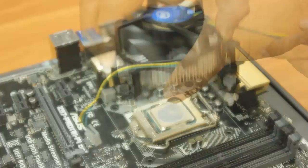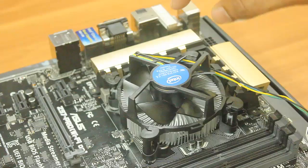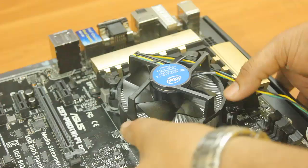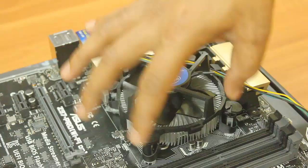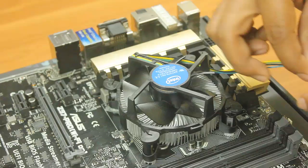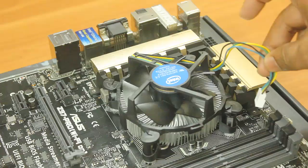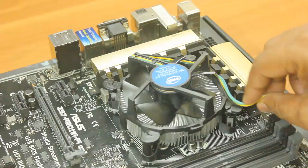Keep all four knobs aligned on the four sides, making sure none are missed because you have to press hard. Hold both diagonals and press — you'll hear a click sound. Press diagonally again for another click — this installs the processor fan heatsink in place. Then find where to connect the fan cable, which will most probably be on the right-hand side of the processor slot. The heatsink is now installed properly on the ASUS motherboard.